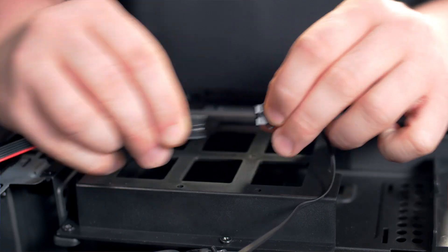To do that, remove the two thumb screws in the back, lift and slide the top panel off, and then disconnect the LED cable.